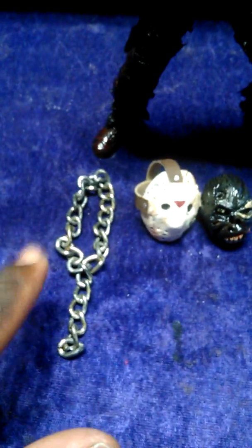You get the head, the mask, the chain, the figurine, including the weapon accessory which is the bush axe in the hand. And over here I've got lots more accessories in this bag, so I'm going to dump them all out so you guys can see all the accessories you get with this New Blood Jason for $125.